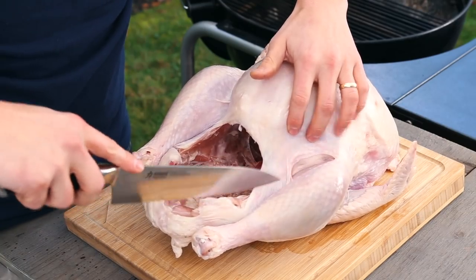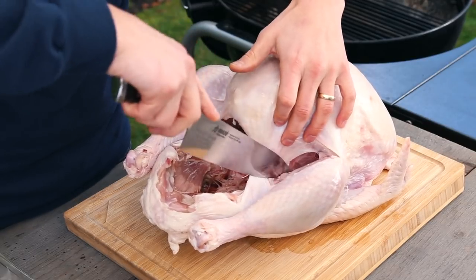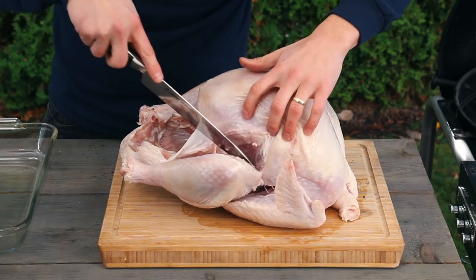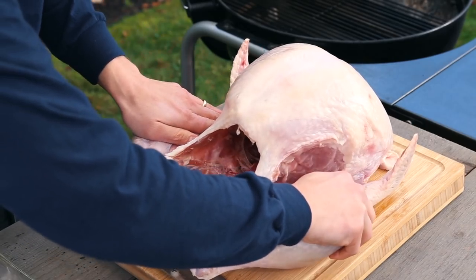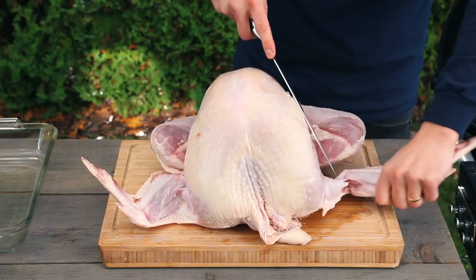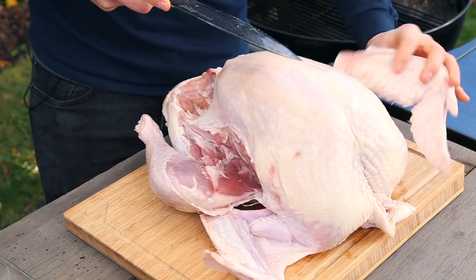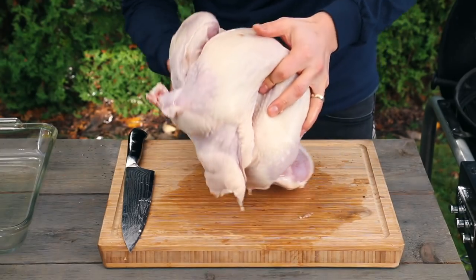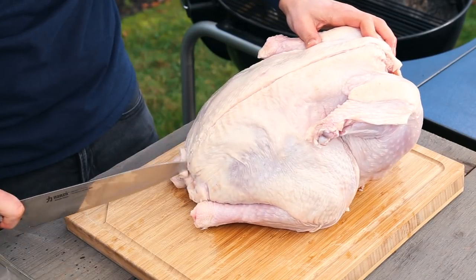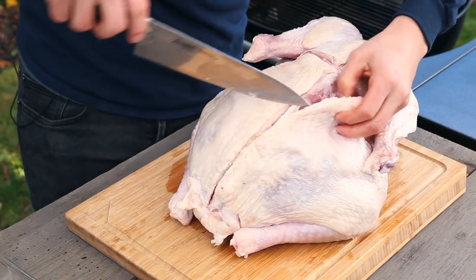Begin by spreading the legs and cutting the skin as close to the drum as possible. It's more important to have skin on the breast sections. Next, remove the wings by cutting or slicing through the joints. Once the wings are removed, turn the turkey over and cut along the backbone and across where the legs join. Then cut along the backbone, removing the leg portions.